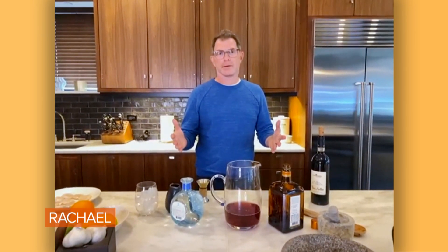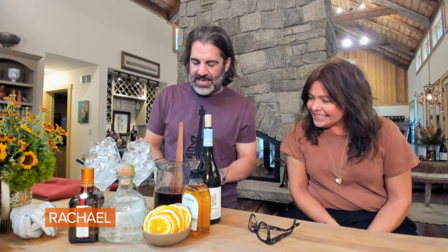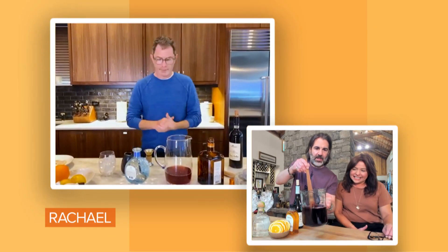A hibiscus tea sangria. You're gonna walk me through it, right? So what I did — and I see you did this as well — is I pre-brewed some hibiscus tea and chilled it with iced hibiscus tea, basically.